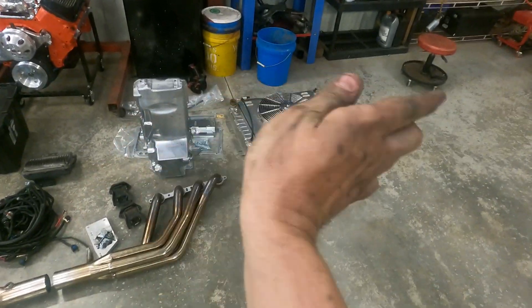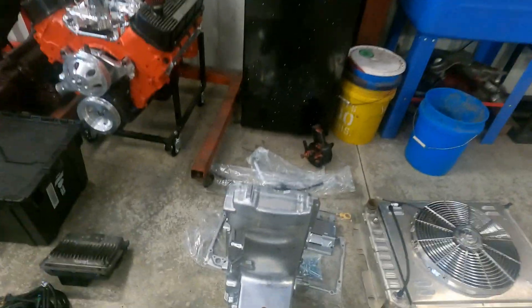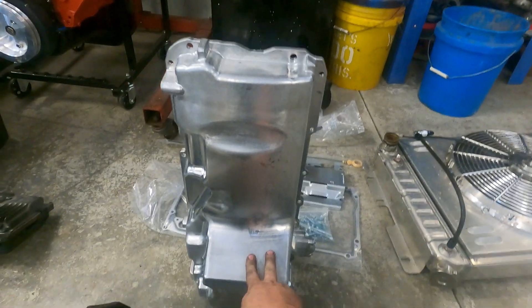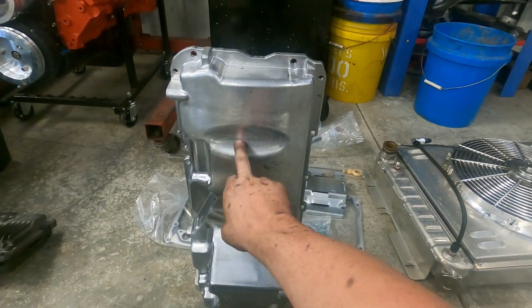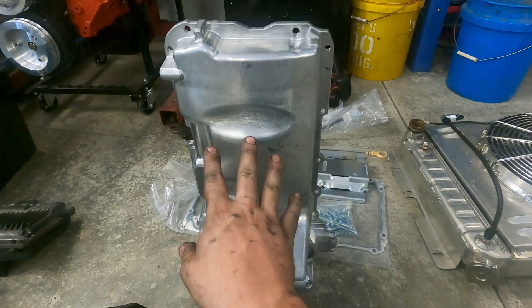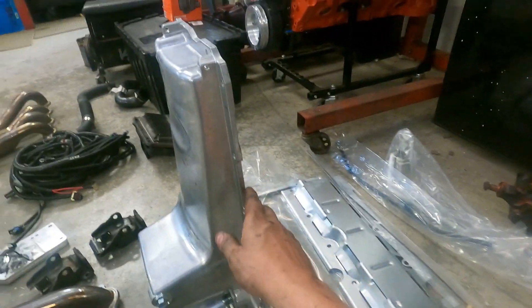Starting with the oil pan — that's the first thing you're going to do: put this oil pan on your motor. This is a GM muscle car style oil pan. It fits everything up to about a 6.2 — anything bigger than that you'll have to have a different pan because this one's not clearanced for it.